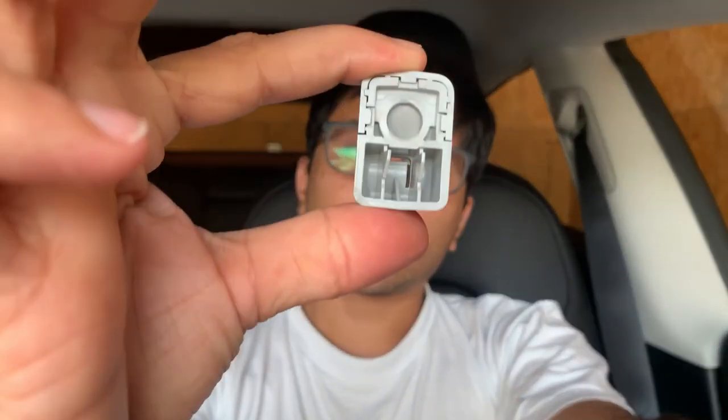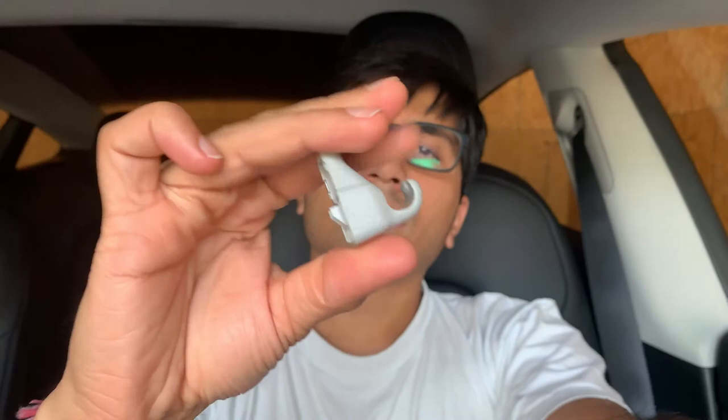In any case, this is my video about the Tesla Model 3 visor clip that breaks easily but isn't an easy replacement. Thank you for watching — like, subscribe, and comment and I'll be happy to respond. I'll make another video once it's fixed or if they mail me a clip.